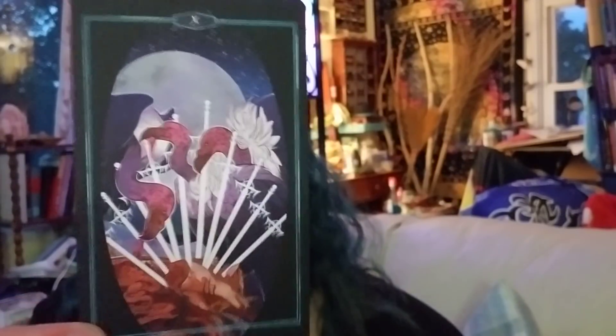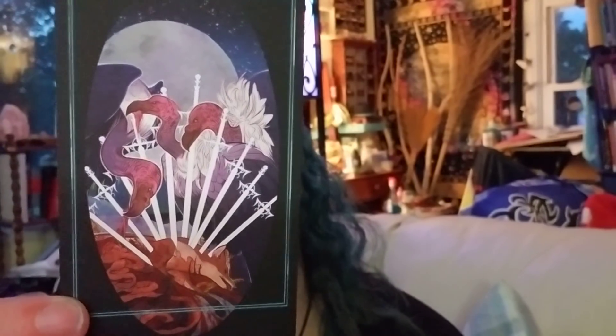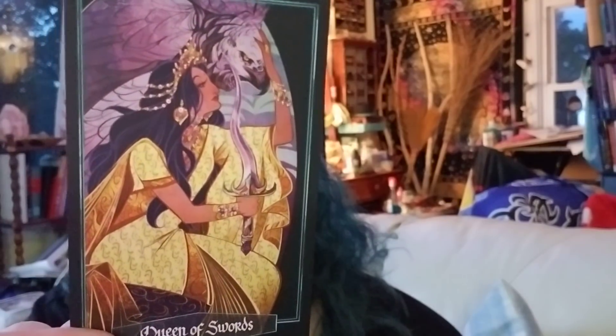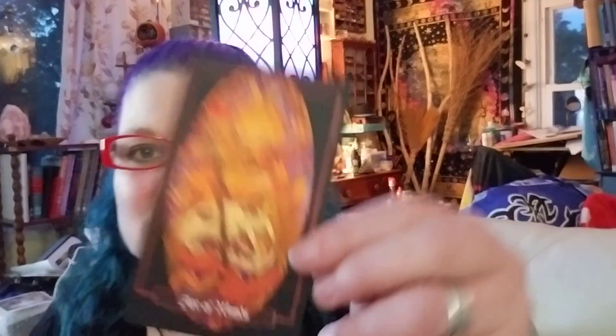The Ten of Swords — the vultures! Oh, look at the vultures feeding, ripping the flesh — I love that. Amazing. Page, Knight — I love the Queen of Swords too. That's my girl. Stunning. The King of Swords has a peacock — look at that! So beautiful.